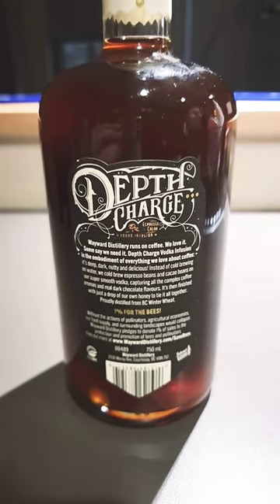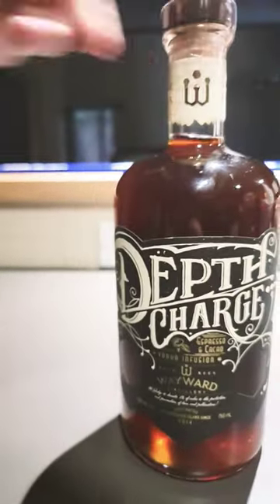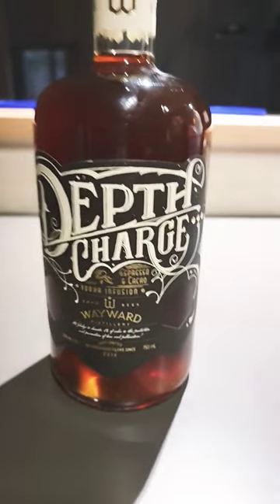I didn't even check the percentage — what is it? 35%. Cheers!